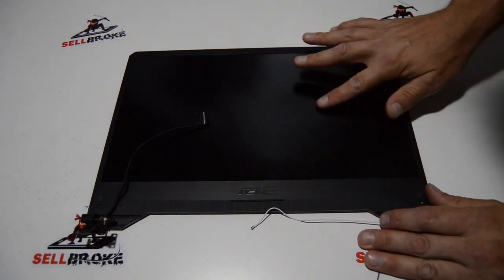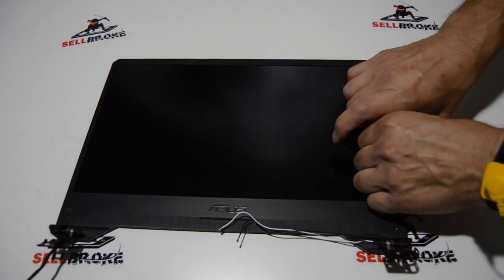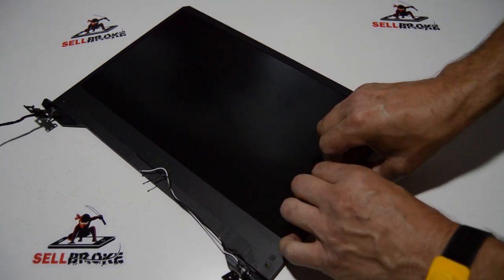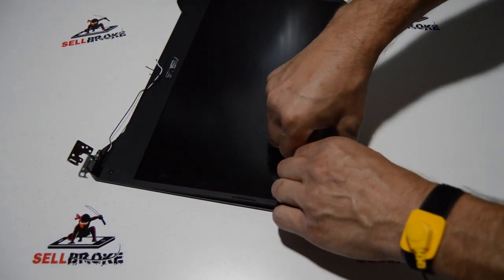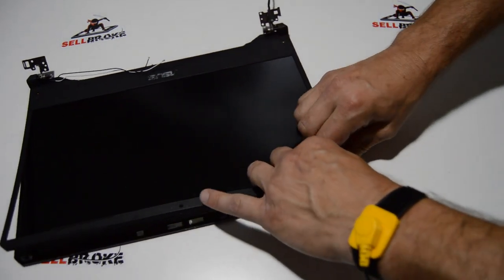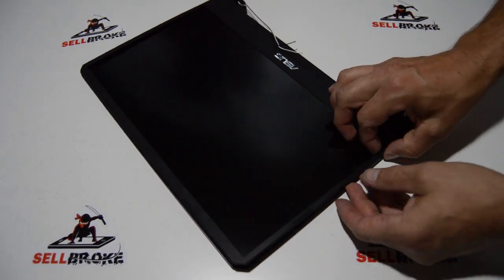Now for the bezel. Most of these LED LCDs will have some tape at the bottom of the bezel. We're going to start popping the bezel up and off, leaving the bottom part for last. Grab the inside edge and roll back with your fingers. The plastic snaps are on the outside, so push inward with your thumbs as you're rolling up — that will help disengage the bezel from the back cover.